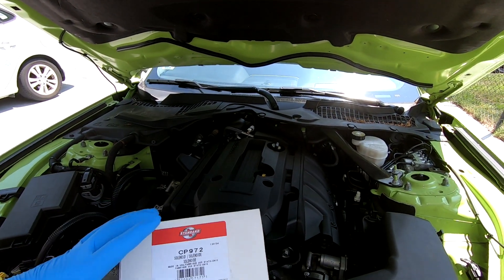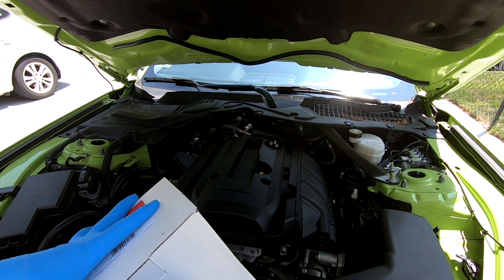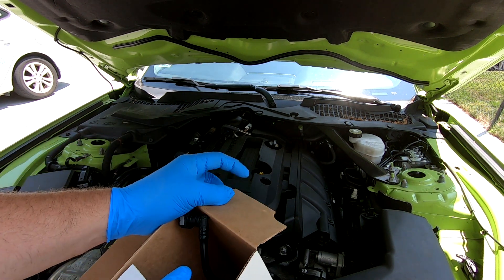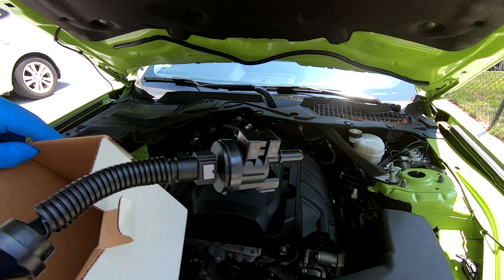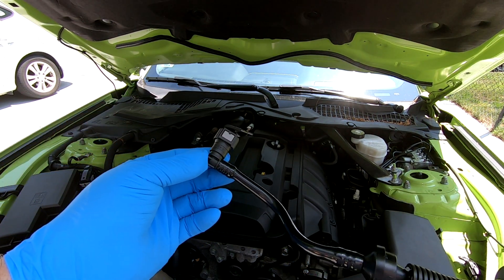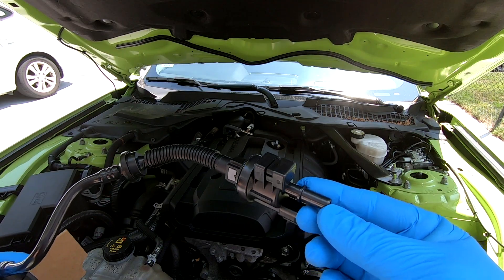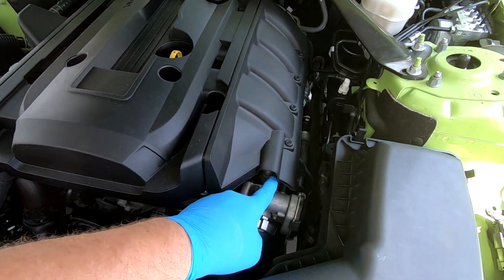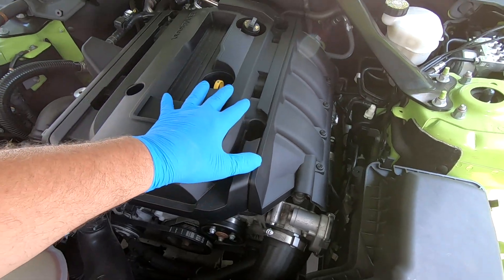I will be replacing it with a new valve purge solenoid. This is what it looks like. To get to that solenoid valve, it's underneath here. We're going to have to remove this cover on top of the engine.